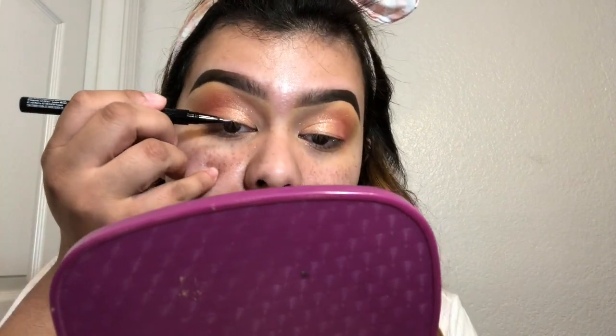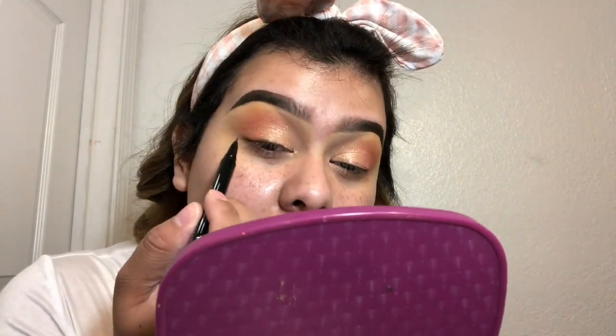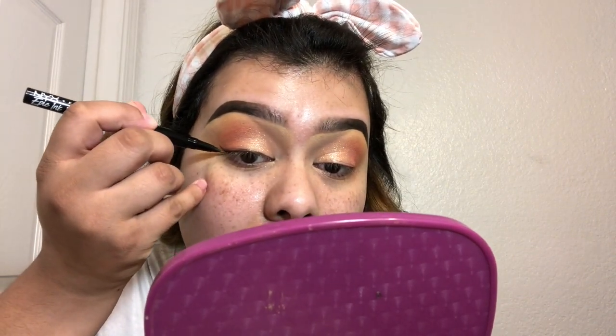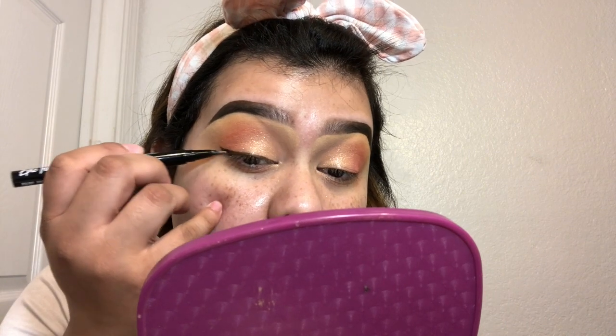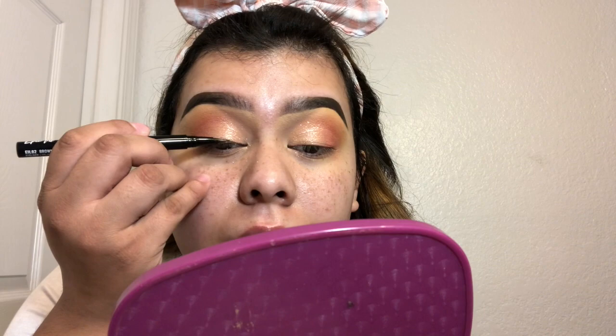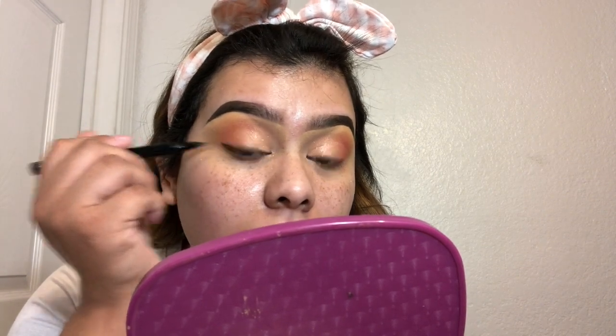Next I'm going in with a brown eyeliner - the NYX Epic Ink Liner. It's just a brown and this is such a good liner. NYX liners are really, really good. I'm gonna try to wing it - I'm gonna do like a tiny tiny wing because I'm still legit practicing with my wings. I feel like the brown liner goes with this look. You could also go with black, but I wanted to do brown today. I'm not gonna try to make it bigger because I know I'll do it like a hot mess.